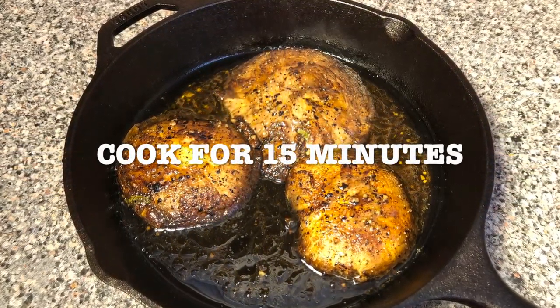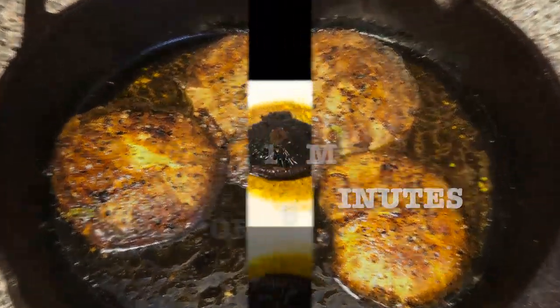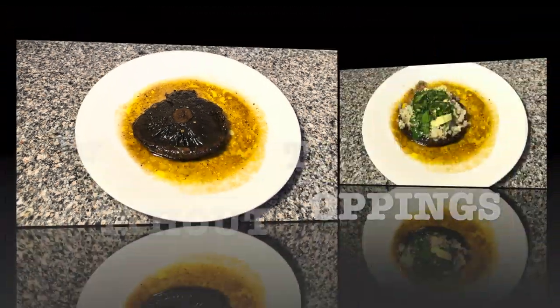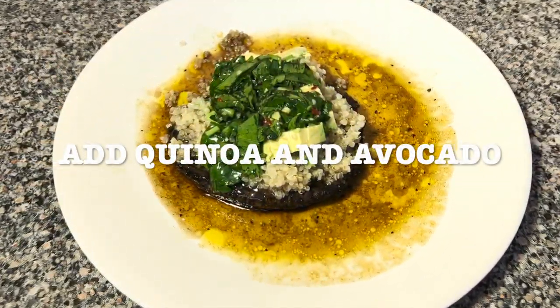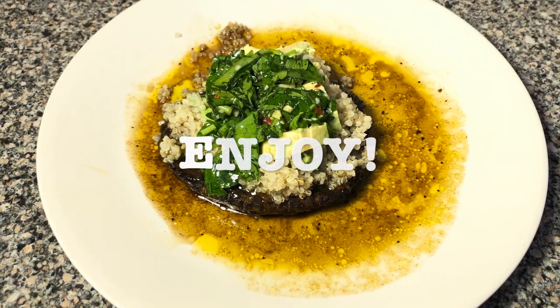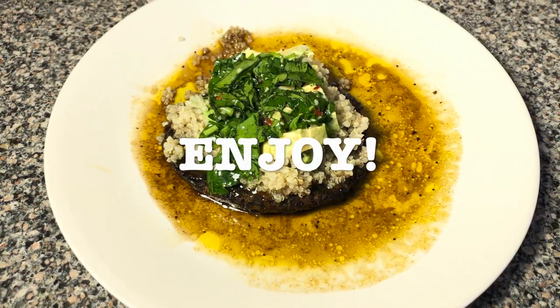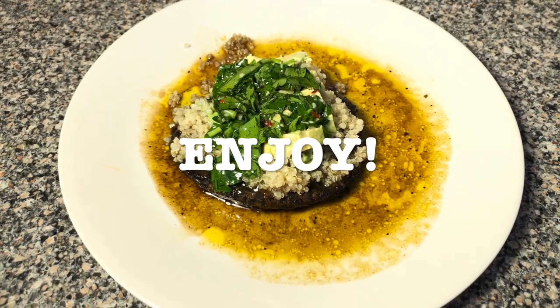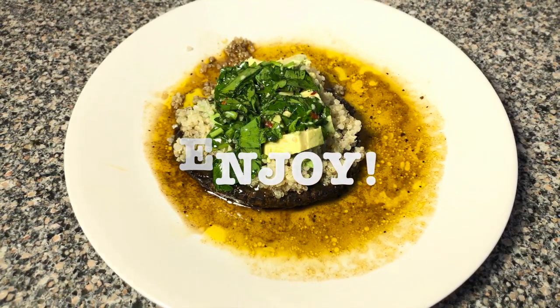You're gonna let it cook for 15 minutes and this is how it looks without the toppings. Then you're gonna add the quinoa, the avocado, and the chimichurri, and enjoy. Oh, this is just mouth-watering — I'm hungry again just looking at it.